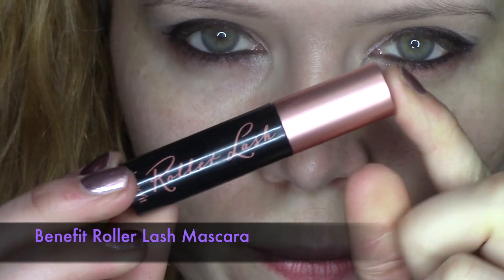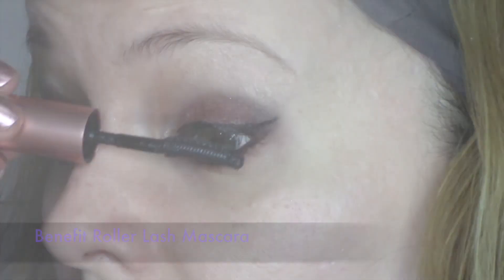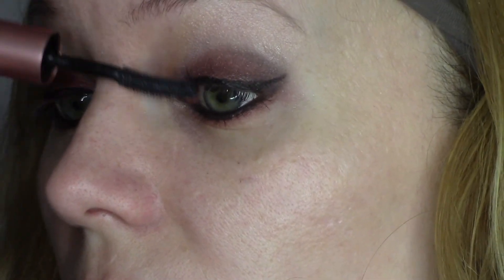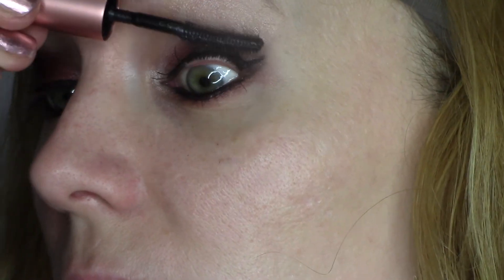I'm using Benefit Roller Lash mascara again, but it's just the mascara I've been using lately because it gives you long, curly lashes — that's the reason.